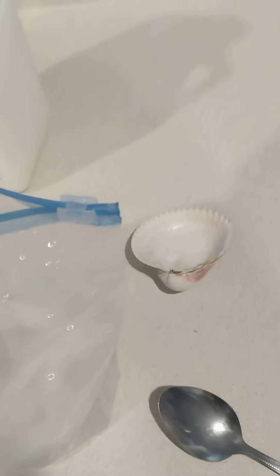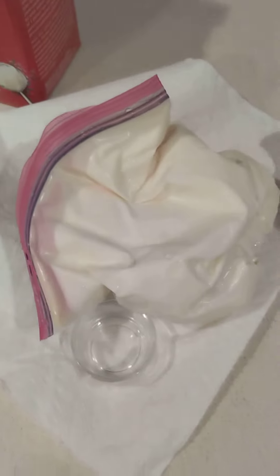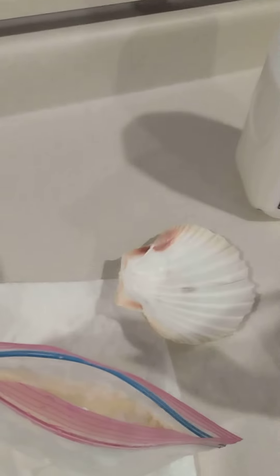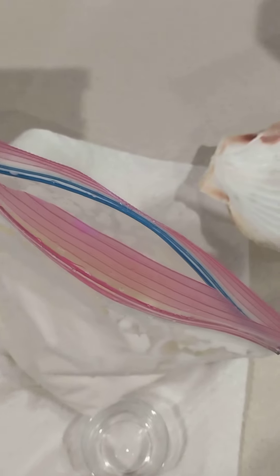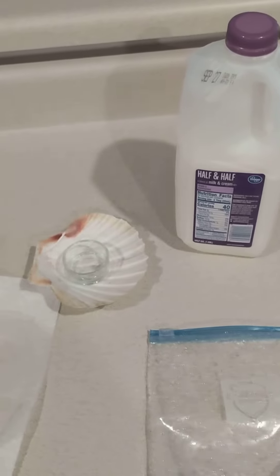Then take it out of the bag — you've got homemade vanilla ice cream. If you want it firmer, you can freeze it for about an hour. And there it is. You can add any toppings that you like.